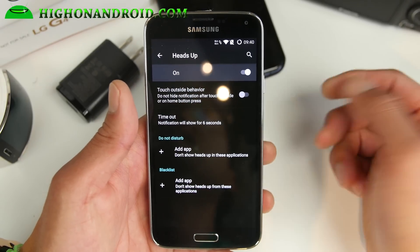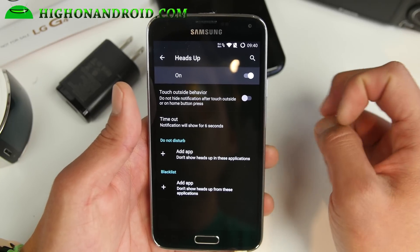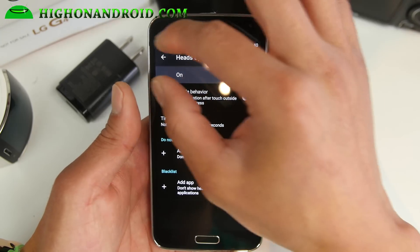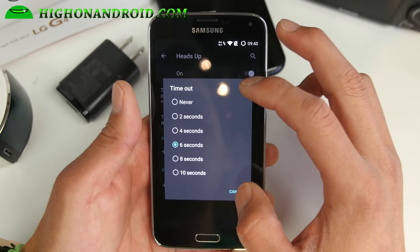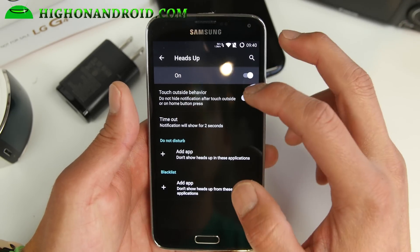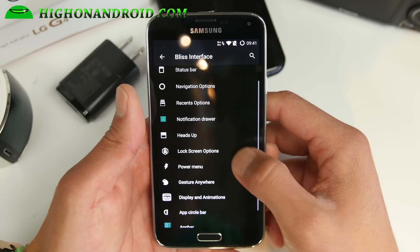One thing that's good with this ROM over CM12.1 is that you can also control the heads up. You can go ahead and add an application you don't want to get notifications from in your heads up. And also timeout — you can set the timeout so it's not annoying, not up there all the time. Set it to two seconds if you want. Also some touch outside behavior.